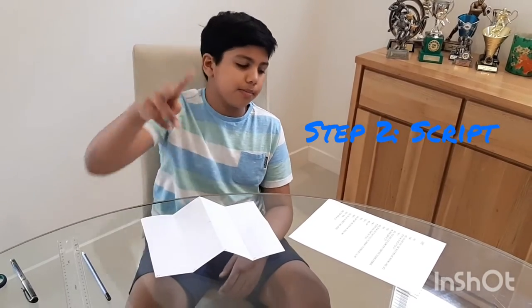Step one is having an idea. You could buy a book and search for ideas in there, or what I like to do is think of ideas in my head and write them all down until something comes and it just clicks, and then you use it.